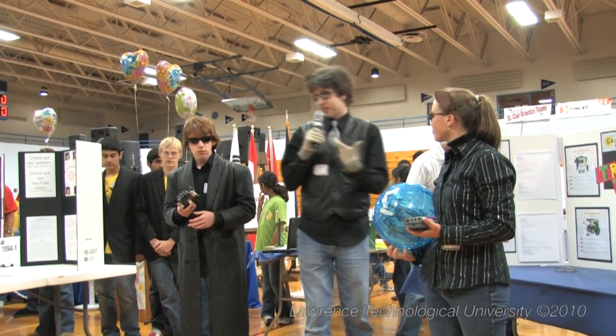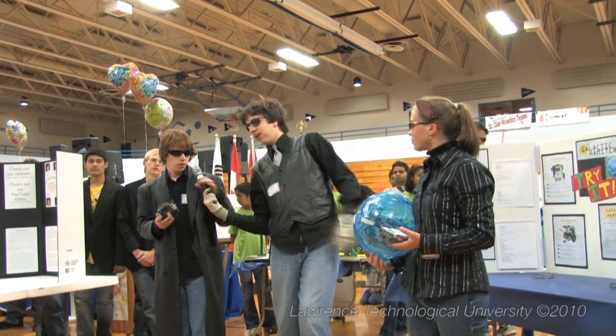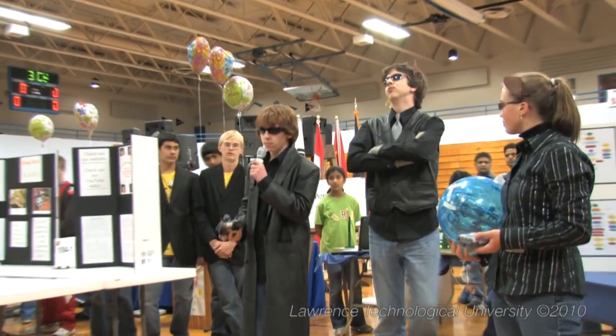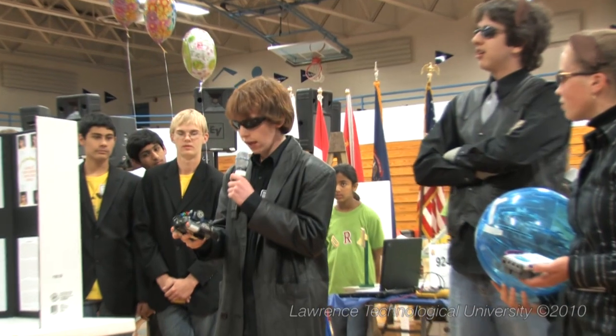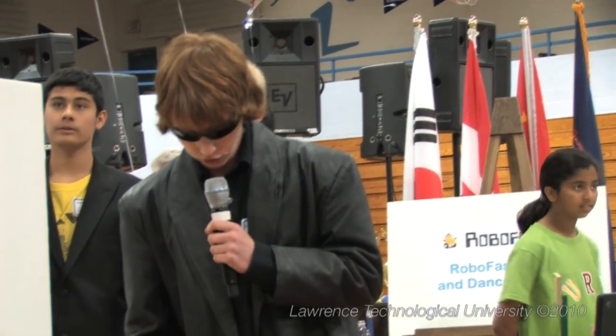To explain the specifics of our robots, how they work, and how they communicate, I give you Sam. Hello, I am Sam, and I am the lead programmer for the Galactic Hamsters.